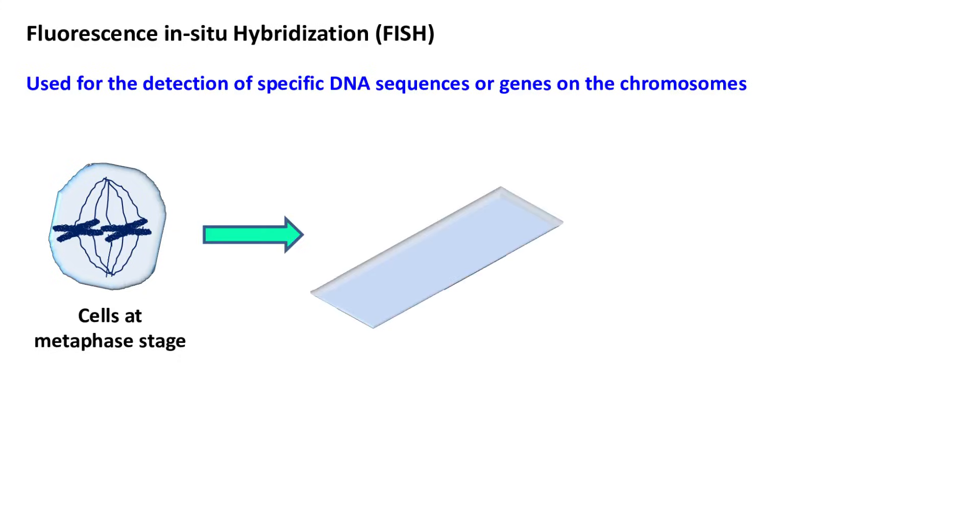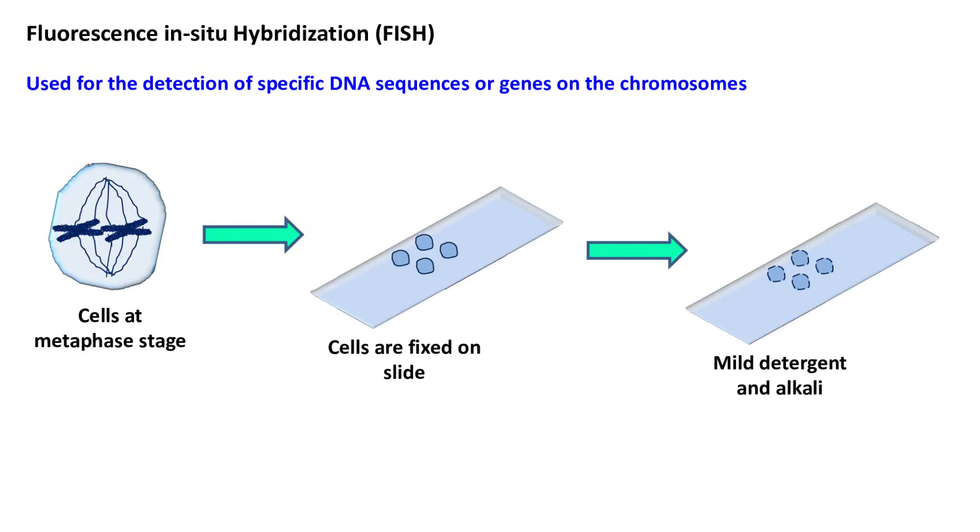In this method, the cells are first fixed on a slide and treated with mild detergent and alkali. The detergent causes cell lysis, whereas the alkali converts double-stranded DNA into single-stranded DNA.